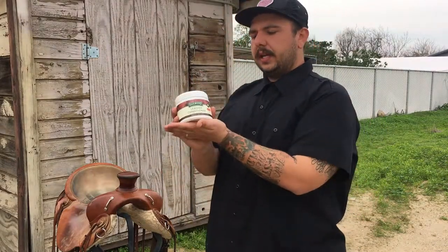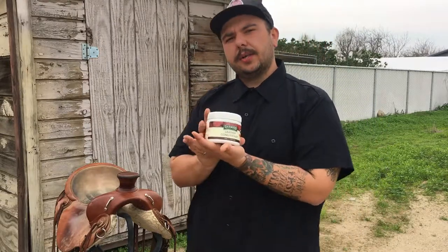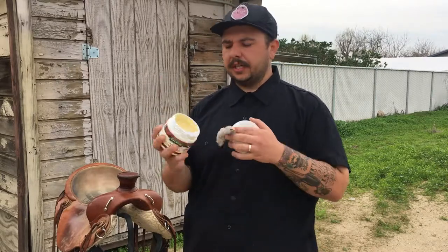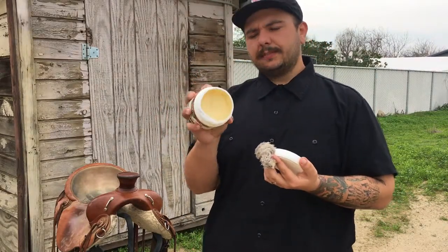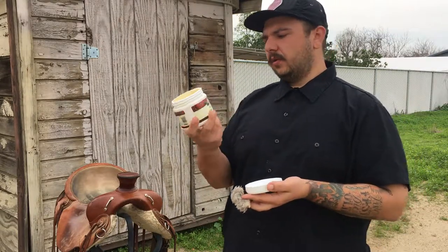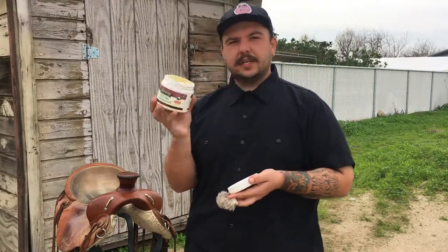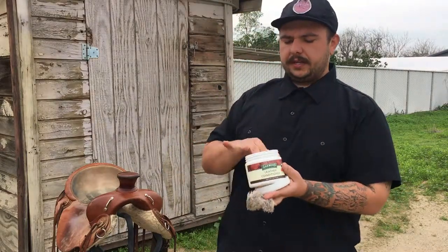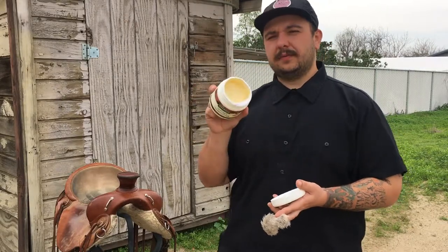The only other thing you're going to need is some leather conditioner. I prefer this Oakwood brand — there are a lot of other good products out there. I really like Skidmore's too, though it's a little darker and runnier than this. Oakwood is a real paste-like texture, very similar to chapstick. It's a really good quality product, all natural, and it actually smells great — kind of a eucalyptus, aloe vera kind of smell. You can get it all over your hands; it's completely safe.